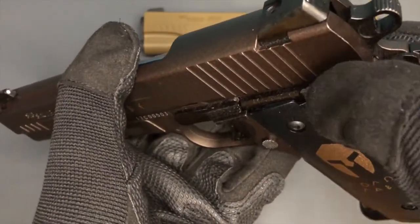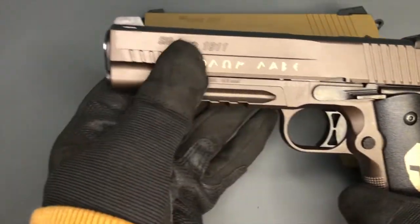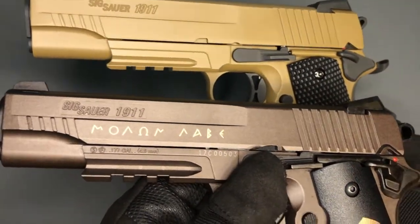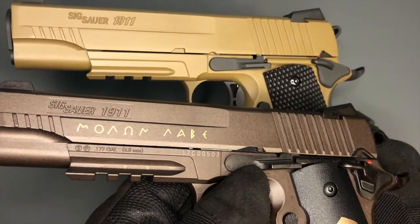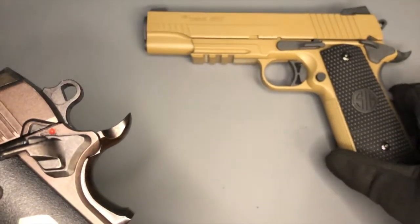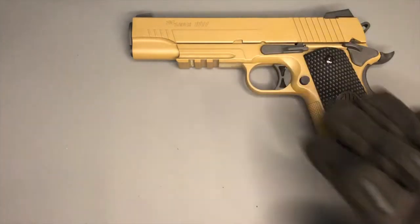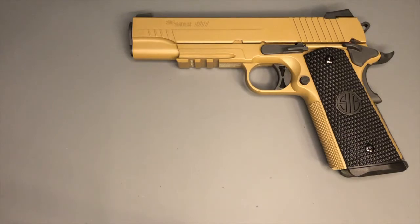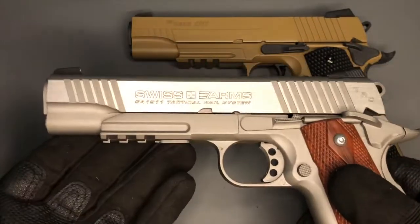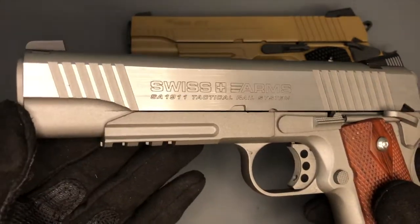The Emperor Scorpion is more similar to other modern Sig 1911s like the Spartan. I have the Mark I Spartan here — there isn't a 4.5mm BB air pistol version of the Mark II Spartan. The Spartan isn't made by KWC; it has a weird little button on the slide safety you have to push down to disengage. The slide shape is almost identical between those two. Compared to the TRS, which I believe is based on the Kimber Warrior, the shaping from the front looks very different.